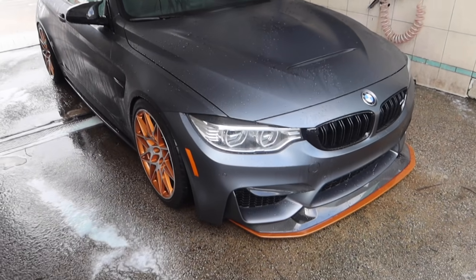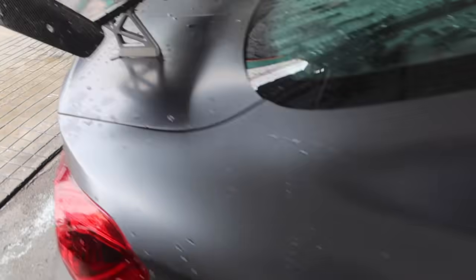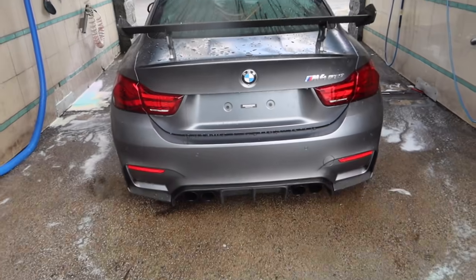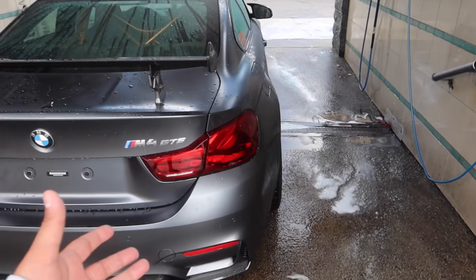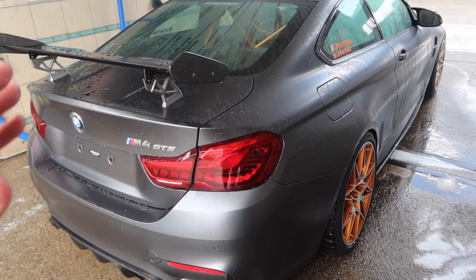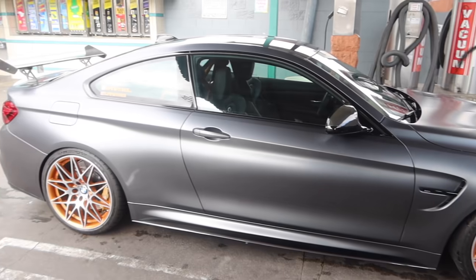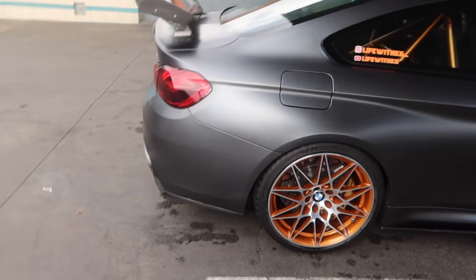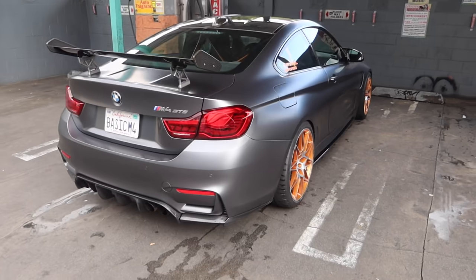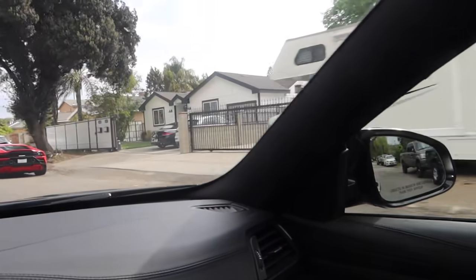Alright, there she is all wet - we gotta go dry her down. Look at that, I love it. It's just so easy, just water, you just rinse it down. Sometimes I use a shampoo - BMW has a shampoo for matte paint - but I don't like to use it too often, so usually just watering it down. Looks freaking clean. I'm going to add some tire shine when we get to the photo shoot spot.